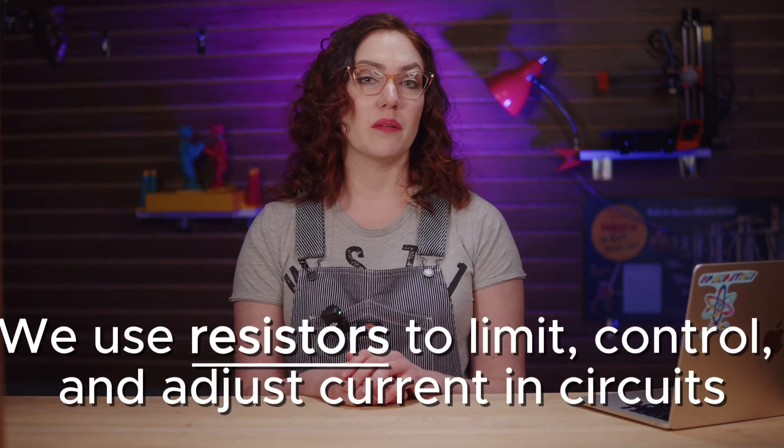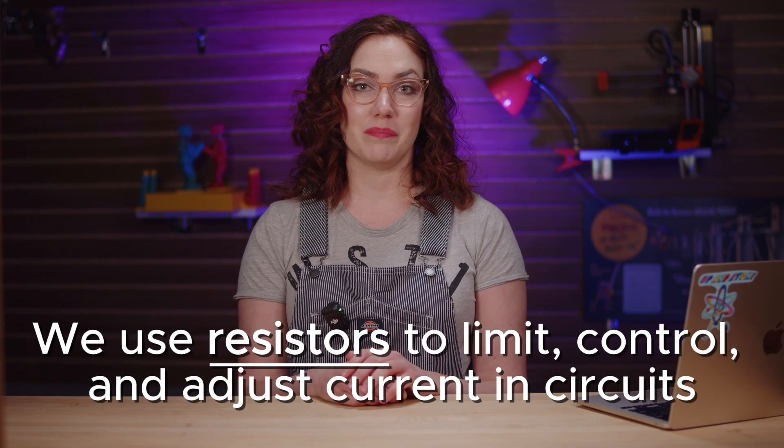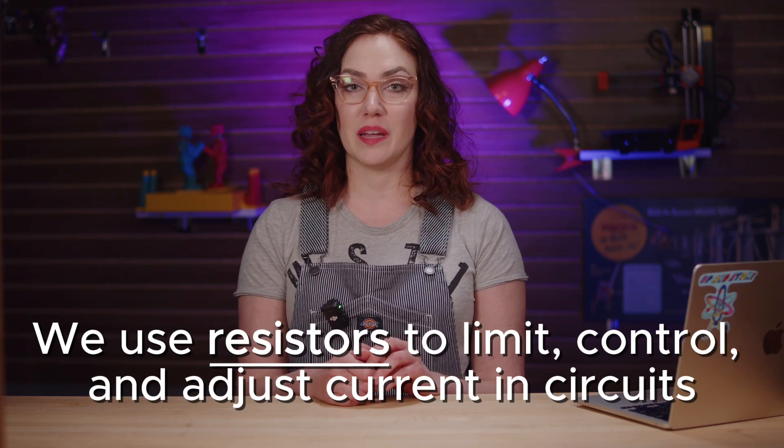Hey everyone, I'm Angie and today I'm going to be introducing you to the wonderful world of resistors. Simply put, without these amazing little guys, the electronics world as we know it would not exist. Resistors are some of the most important components in a circuit because we use them to adjust and limit current.